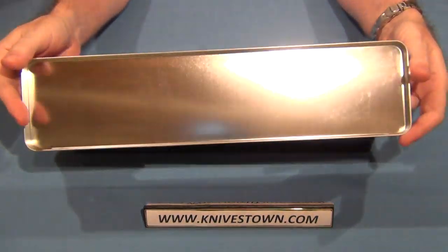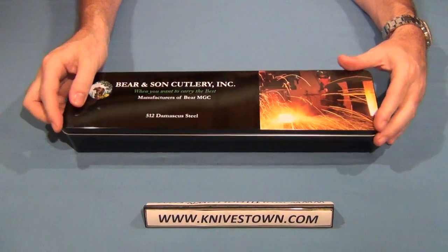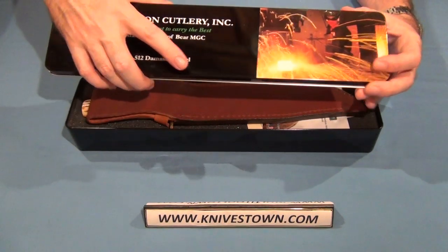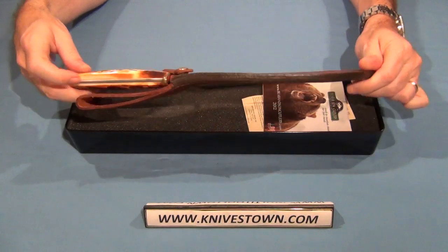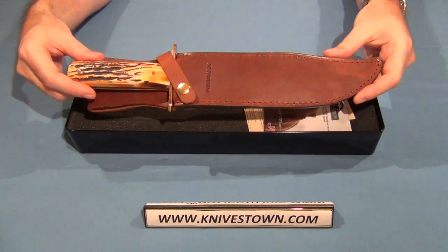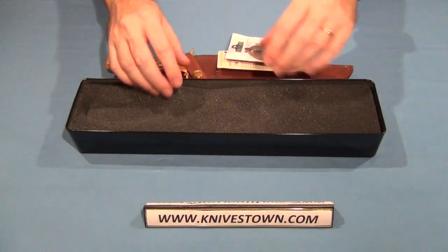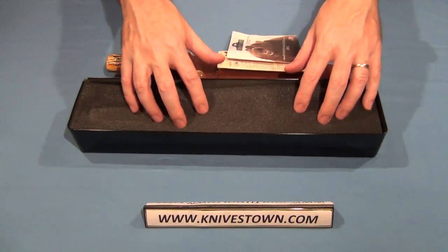I like that you get a nice tin that it comes in. That certainly makes it a nice collector piece if you want to keep it that way. But it is certainly a using knife, no doubt about that. It comes in a leather sheath with a nice brown tan to it. And it comes with some literature. The knife is packed in foam so it's protected during shipping.